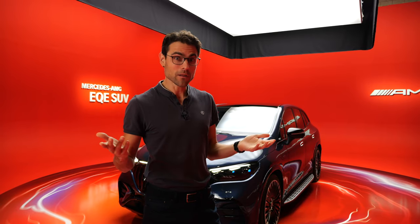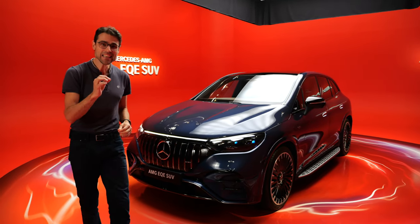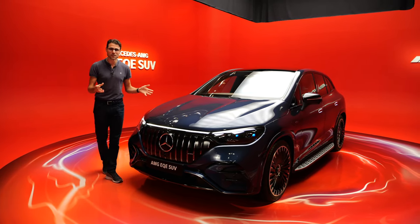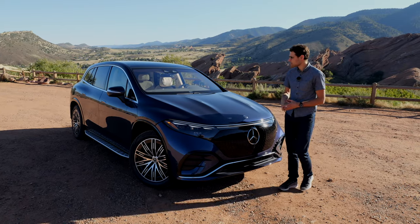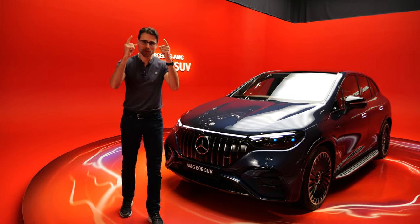A Mercedes GLE size, all-electric — now it is available. Here it is: the Mercedes EQE SUV. The first time here, a four-size SUV, all-electric by Mercedes. A little bit smaller, of course, than the EQS SUV. And we'll tell you all about it here with Tomlinson Autogefühl for you.